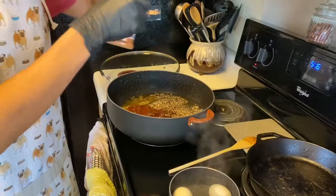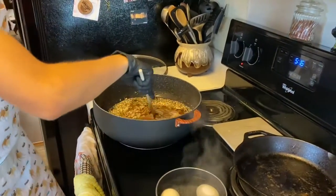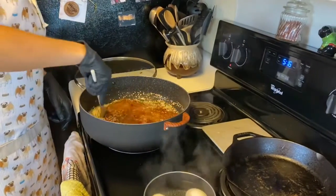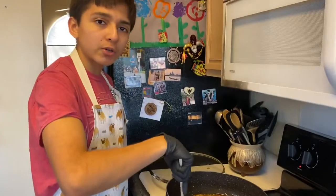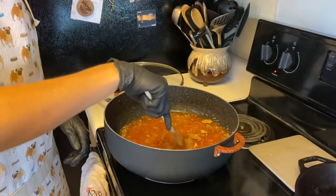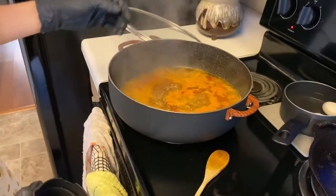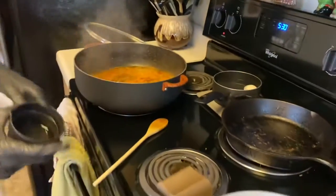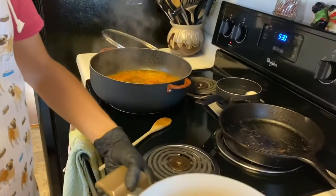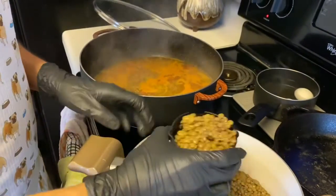Stir it around and make sure everything gets incorporated. You're going to need to bring this to a boil, and then once it's boiling you're going to add in your lentils and let it cook for 15 minutes. The soup has come to a boil, so we've turned it down to low. Now we're adding in the lentils — these are cooked — and just start putting them in.